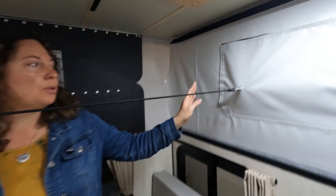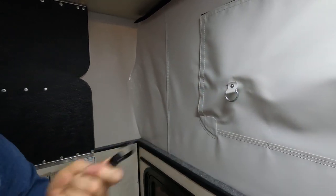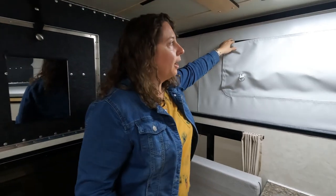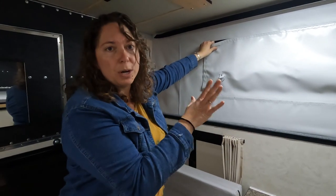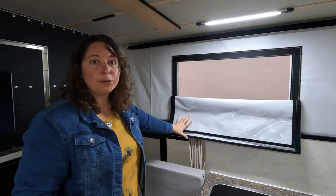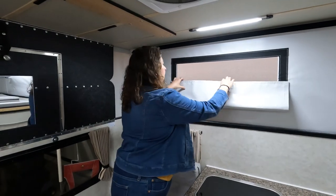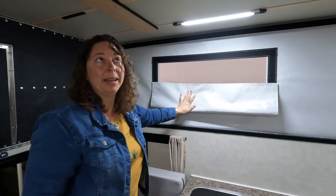We use bungee cords to help pull in the vinyl when you put the top down, so remove them when you get into camp and then you can open up your windows. There are a couple of different layers — if you have the thermal pack, that is an extra layer. You can open it fully for nice ventilation or do any series of adjustments based on privacy and the type of air you want to come in.